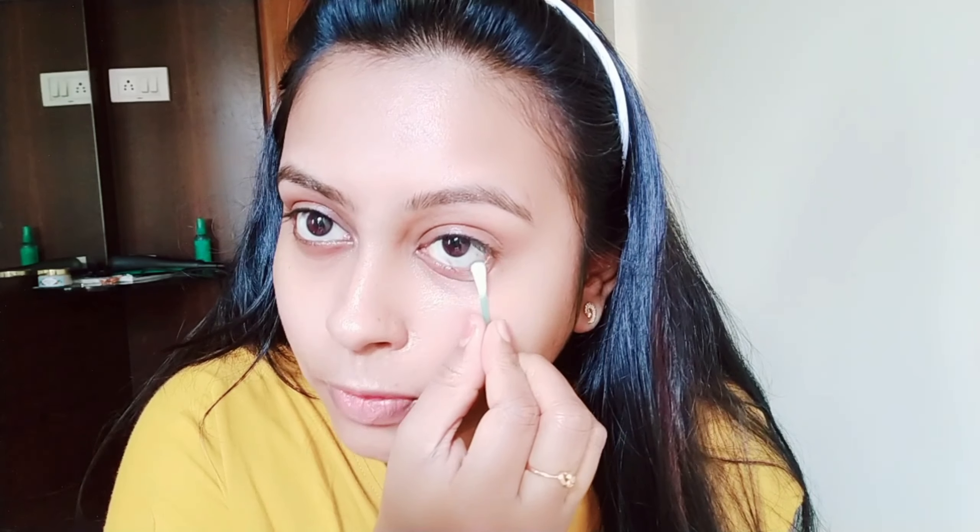Cut the cotton bud carefully and place it at the bottom. You can cut it along the side and use it to remove makeup from the skin.